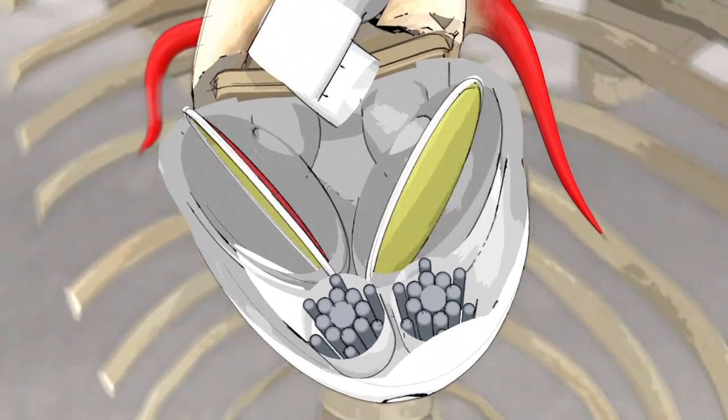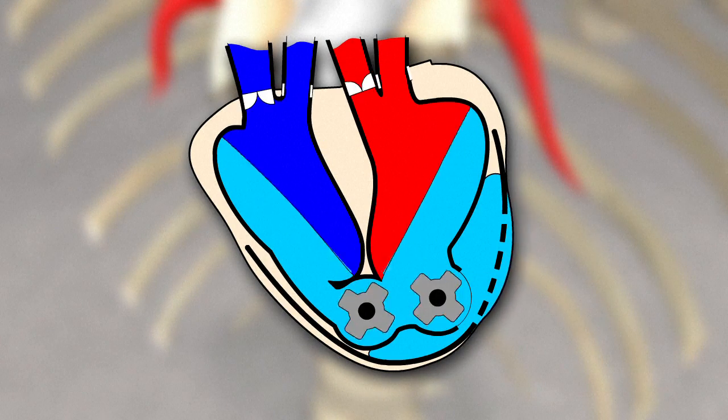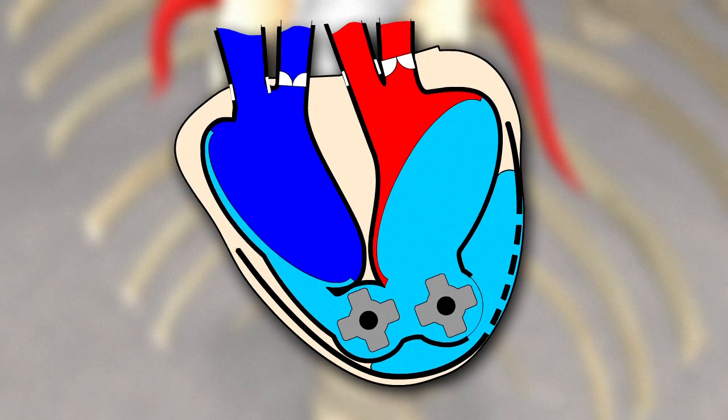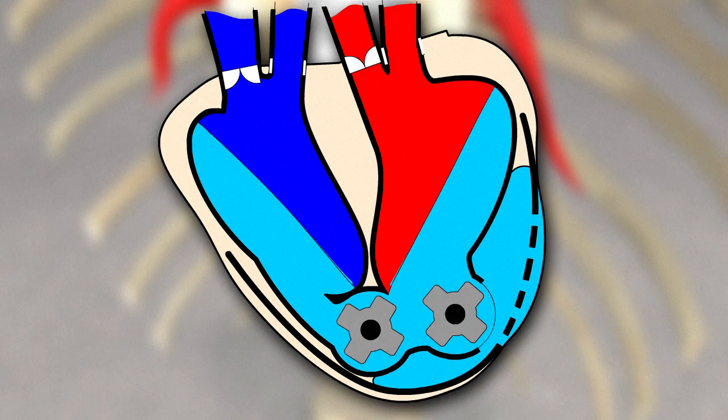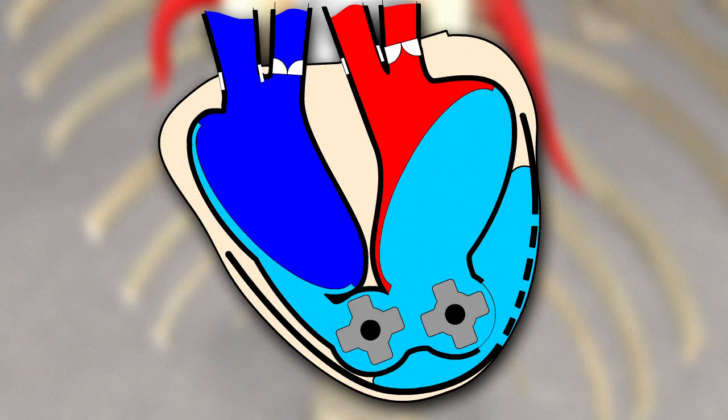The heartbeat is produced in a two-phase process. The two motor pump units alternatively displace the actioning fluid contained in a flexible external bag. When the hydraulic compartment empties, the withdrawal of the biomembrane sucks blood into the ventricle. When it fills up, the biomembrane pumps blood into the arteries.